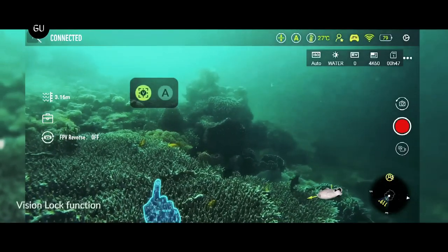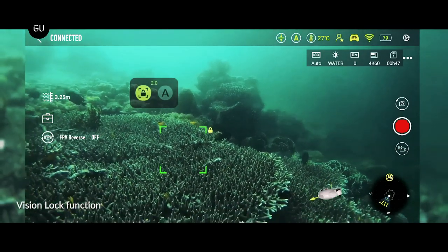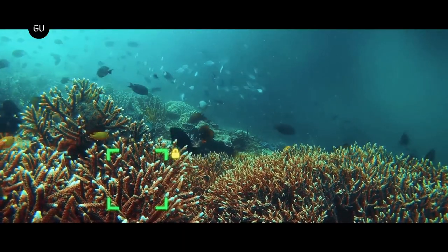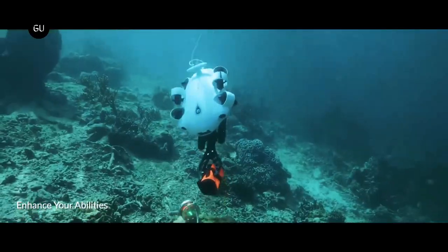As far as other specs go, the nine-pound V-Evo has a top forward speed of three knots. It's able to operate in water temperatures ranging from minus 10 to 60 degrees Celsius, and it can run at full mobility for a claimed one hour per battery charge, or up to four hours if it's just hovering in one location.